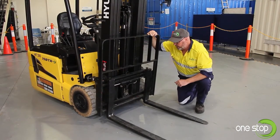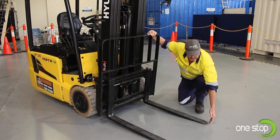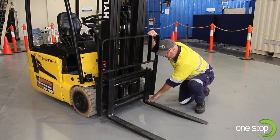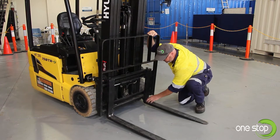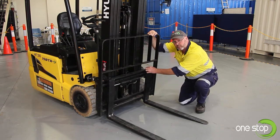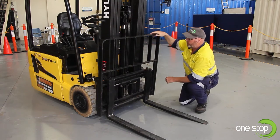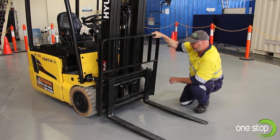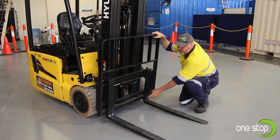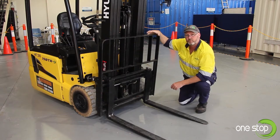We're going to check our tines and our load backrest as part of our pre-start inspection. I check the tips for any damage or burring on the very end. We also check the heel of the forklift blade to make sure there's no cracking or stress fractures. Also check the securing pins to confirm they're locked in place to hold the tines in the groove, and check the security of your load backrest, ensuring the bolts are secure and that there's no cracking or damage to that area.